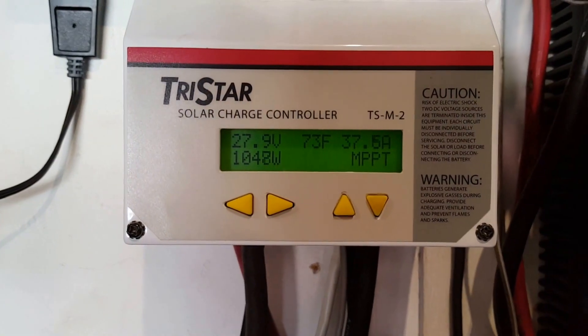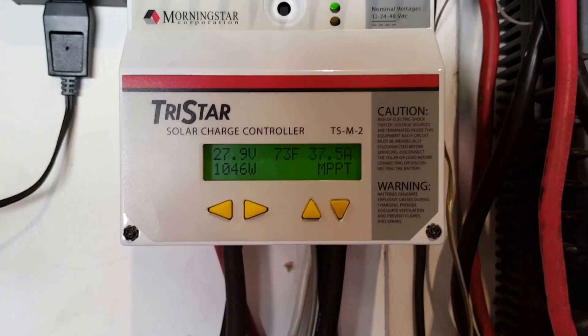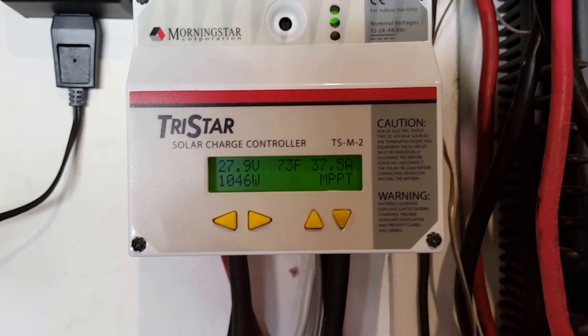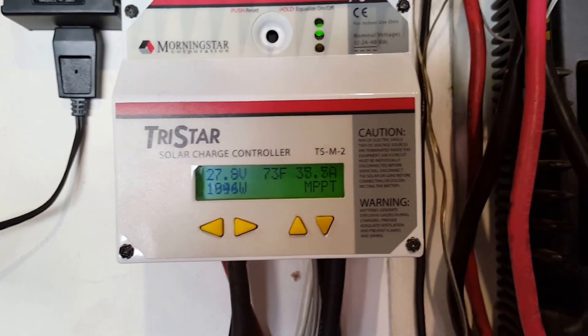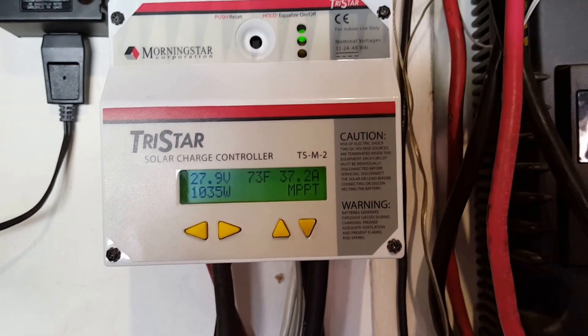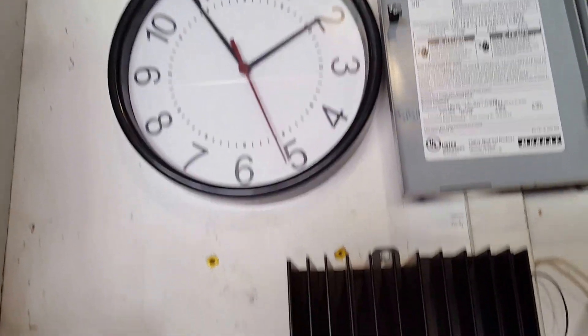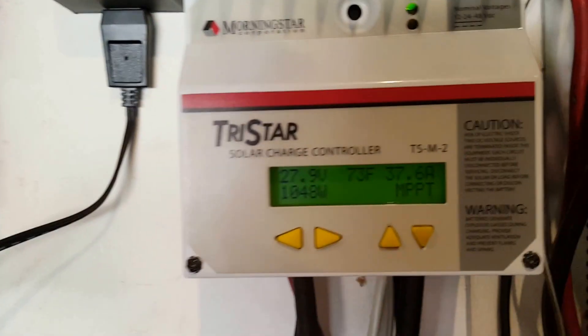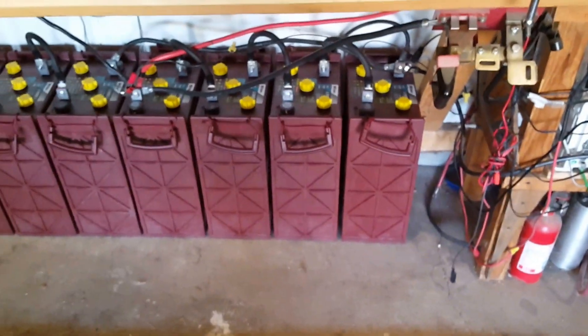We're at 1000 and almost 50 watts at 27-28 volts, and we're getting 37 to 37.5 amps coming in. It's almost 2 in the afternoon and the battery temperature is 73 degrees.